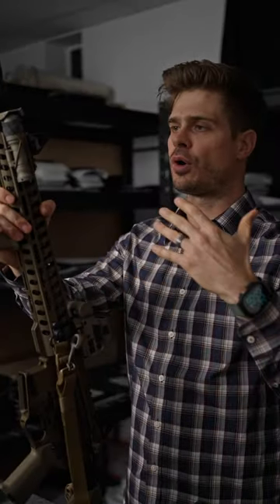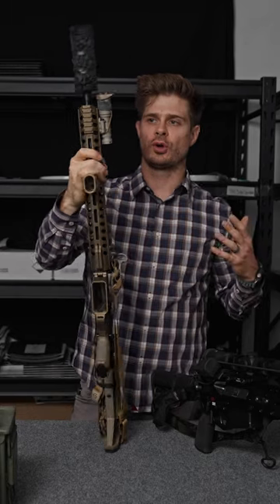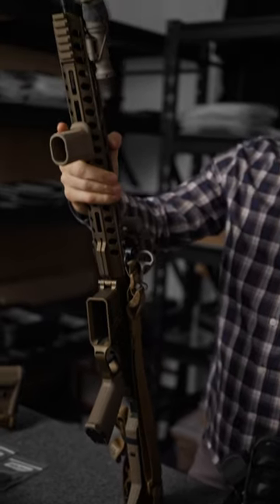Back again to talk to you guys about weapon lights on your long guns, particularly carbines as we have examples here. This is kind of a part two to a video I did previously, discussing how I set up basic rifles that are not set up for IR or anything super complicated, keeping it really simple.